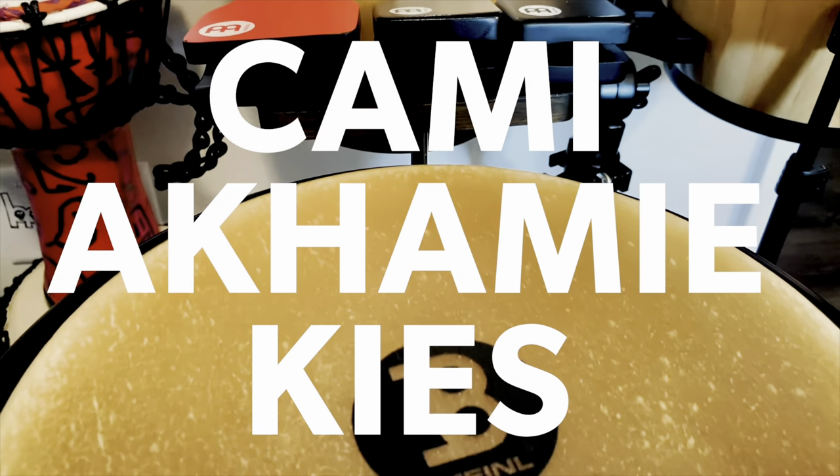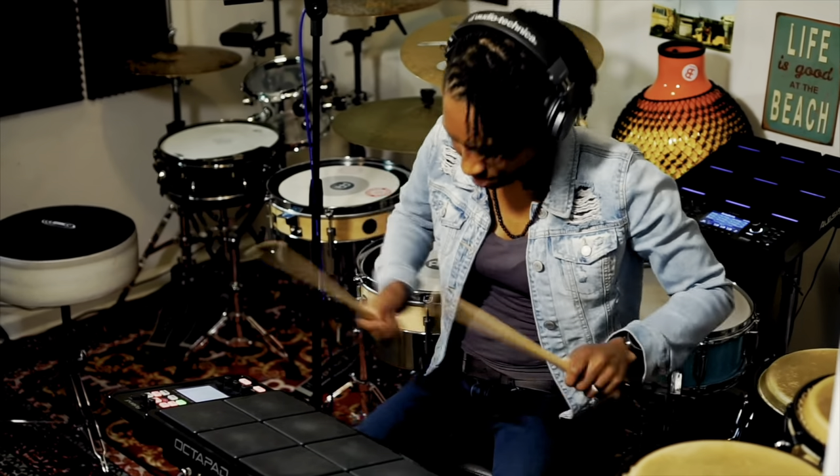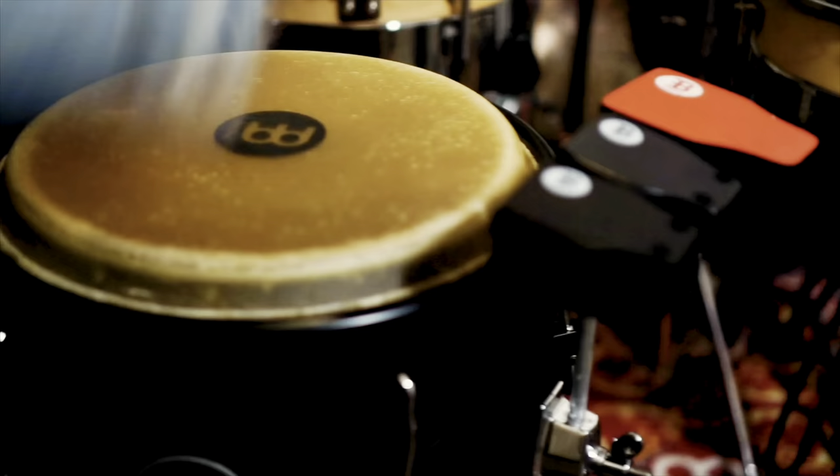Music is the universal language, and I quickly learned that while I was serving in the United States Navy. We could not speak the same language, but I could put a smile on someone's face by playing the drums. I make music to spread joy.